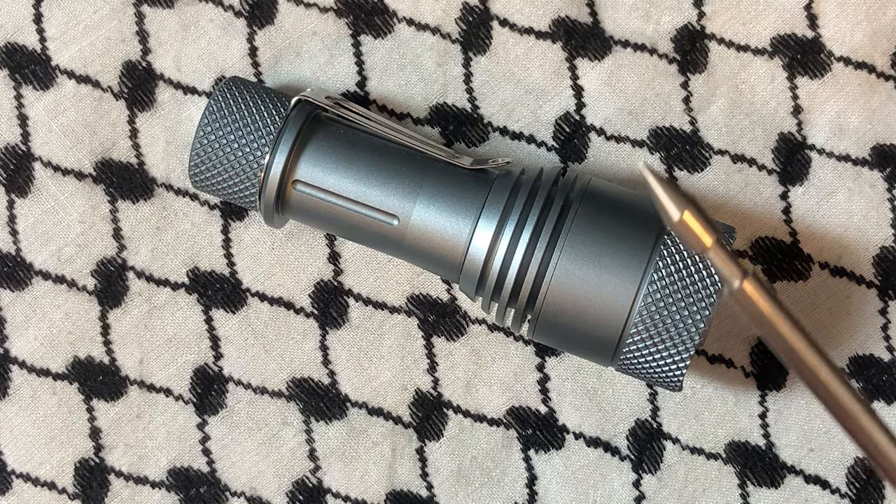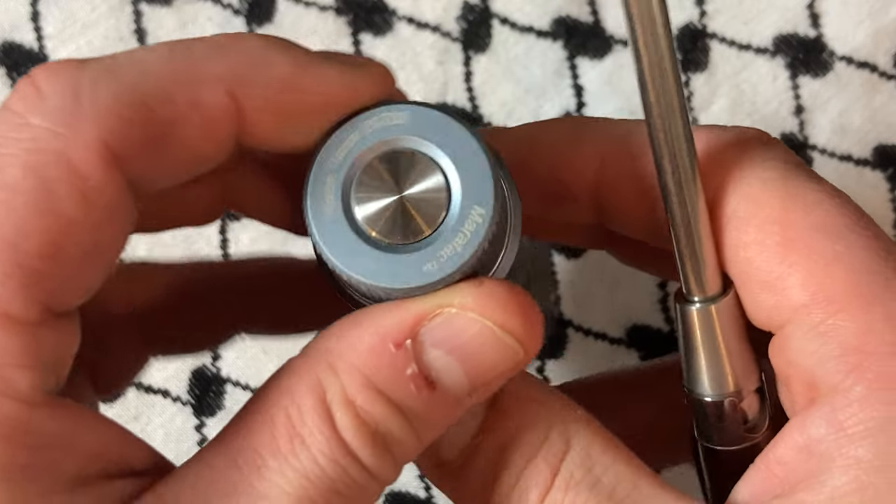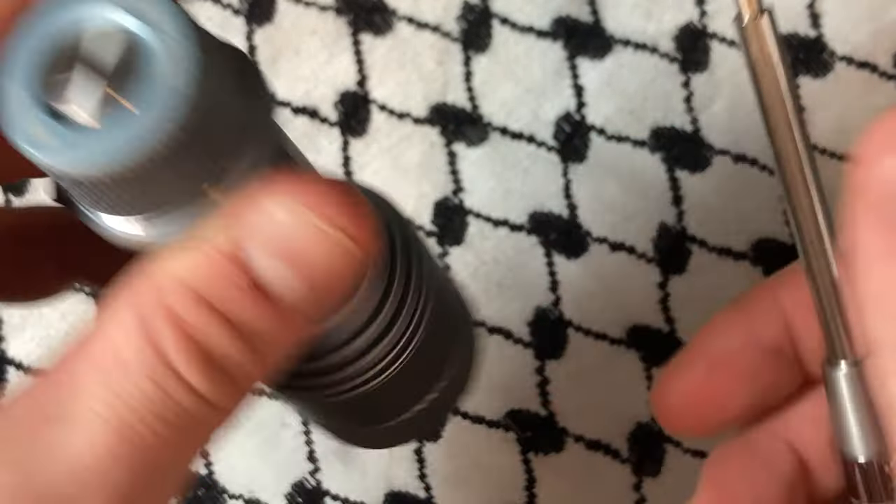What's up YouTube? We got another flashlight video. This one is the Meritac by CountyCom, the Rebel Throw 21700.